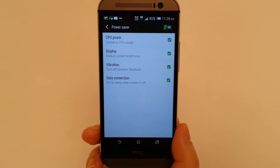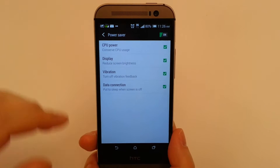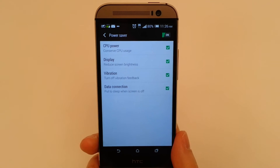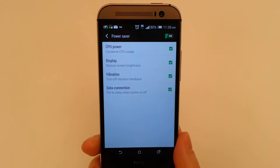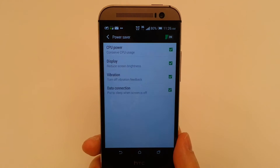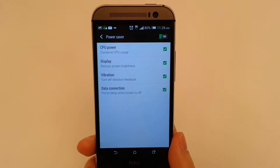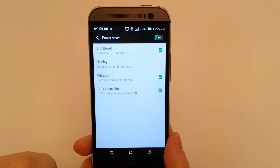Make sure that all the applications, all the notifications, all of your mail apps — everything is continuing to work. You have four options: CPU power, which conserves CPU usage when it's not in use; Display, which reduces the screen brightness; Vibration, where you can activate vibration settings; and Data connections, which controls how your content is sent to your device. You can adjust any of these as you need to on the fly.